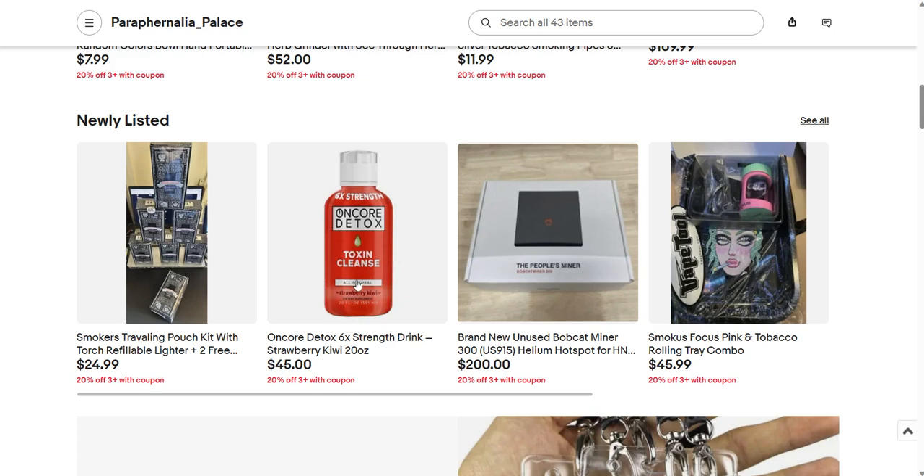My supplier sent me one of these to try. It's a Toxic Cleanse in strawberry kiwi flavor. I suggest you put it in the refrigerator — don't drink it at room temperature.